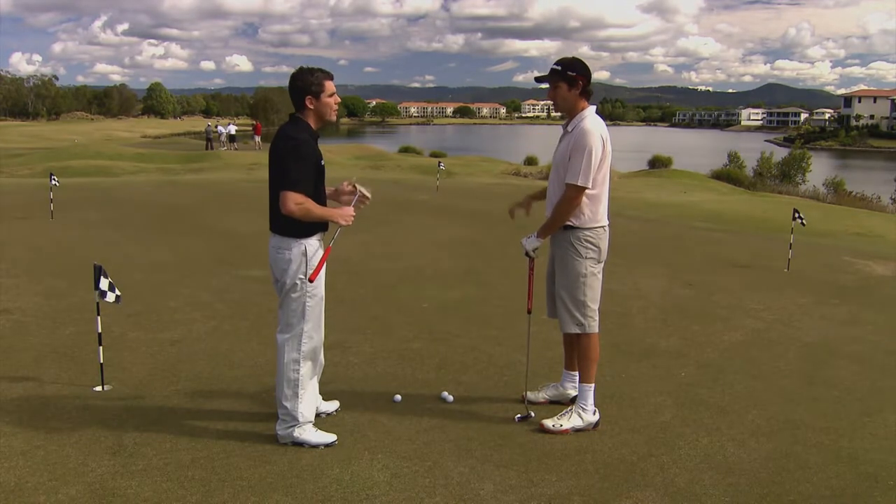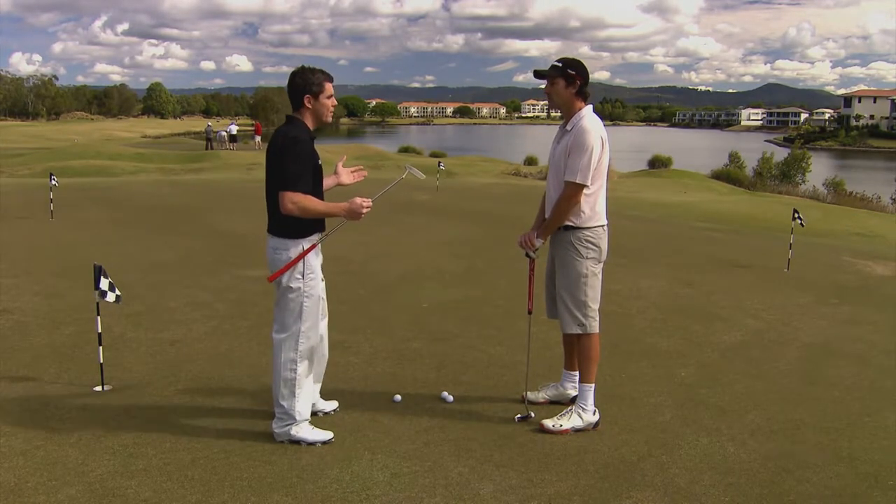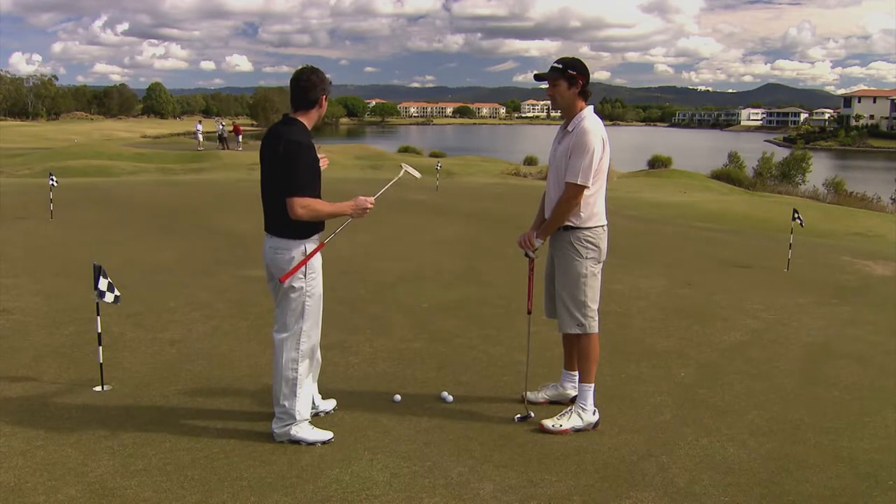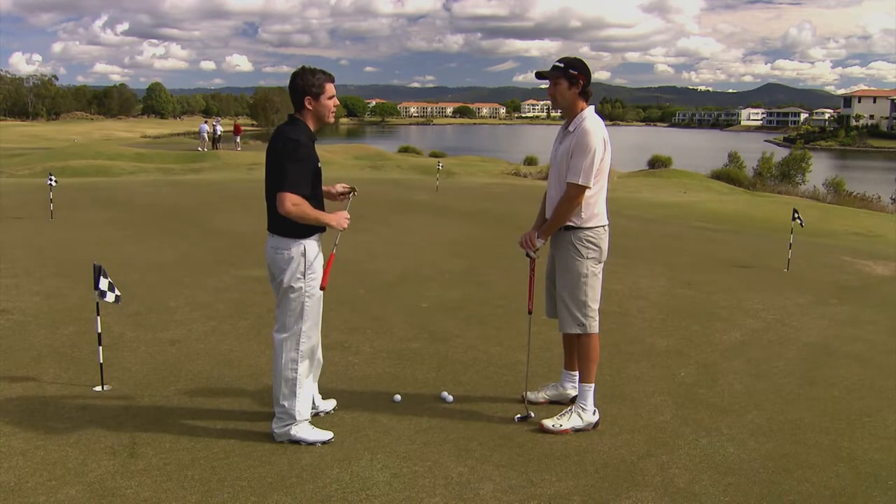So we're not going for the hole? No, we're not going to try and hole all of these ones. Our goal here is just to get the ball down in two. So if we can visualize that circle, make the second putt as easy as we can.